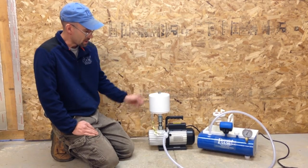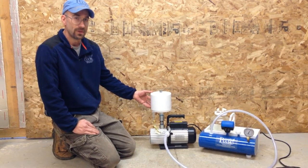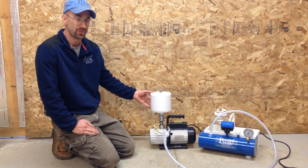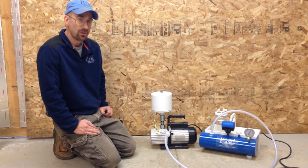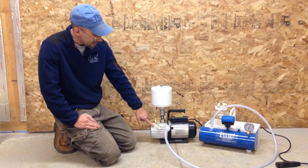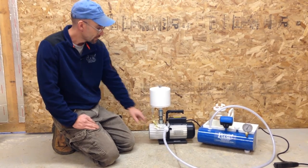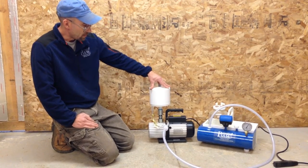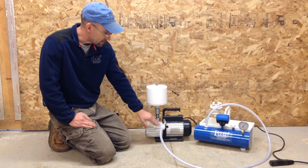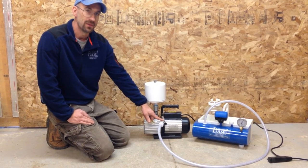It also allows for easy and simple recycling and reusing of oil that is expelled through the filter. What the oil mist eliminator kit comes with is all the attachments to attach to your vacuum pump. Please let us know what style of vacuum pump you have. It comes with the oil mist eliminator filter and housing, all the hoses and clamps and fittings necessary to tie into your current vacuum hose.